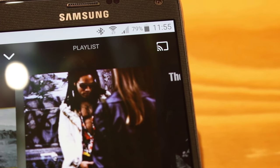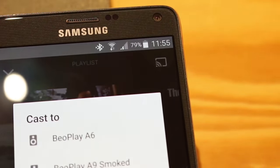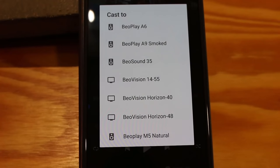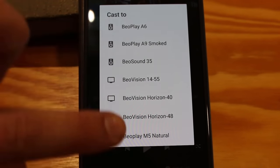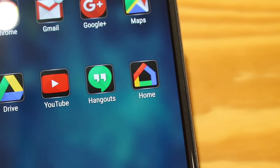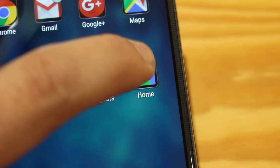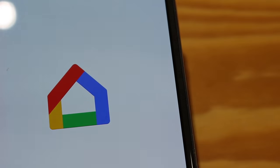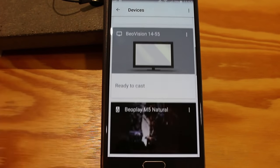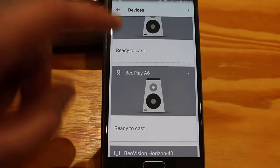The Beoplay M5 has Chromecast built in, so any time you see the cast logo in one of your favourite apps, you can tap it and connect. Tapping it brings up a list of compatible devices found on your network, and you just select and cast to the device. With Google Cast or Chromecast built in, using the Google Home app it's also compatible with other Chromecast speakers from other manufacturers, so you can join them all together using the Google system. Within the Google Home app you've got all compatible devices on your network — just tap and play.